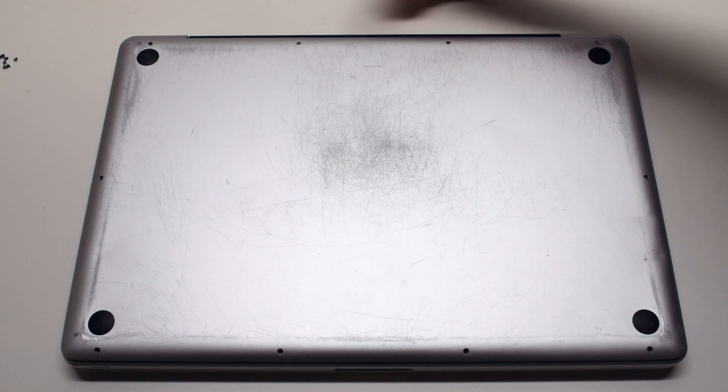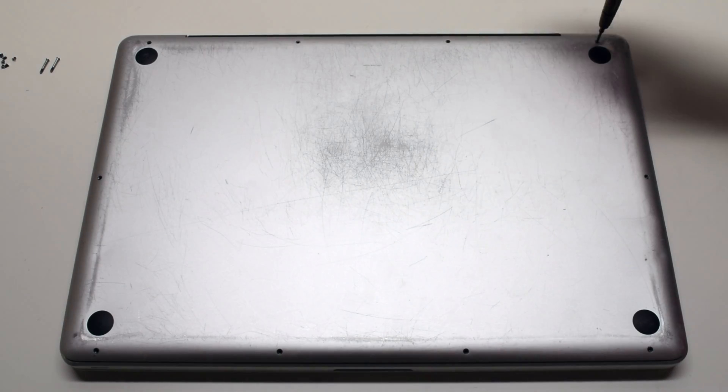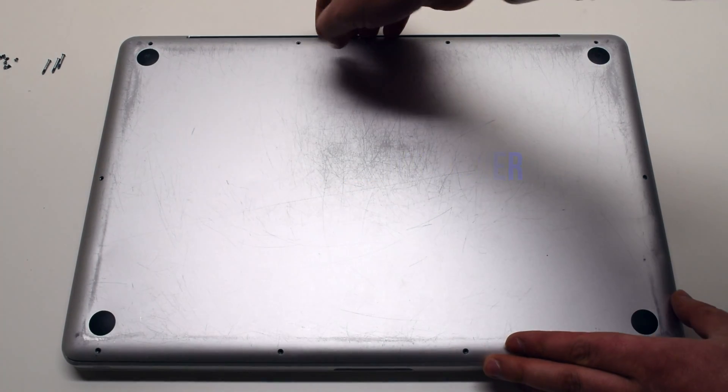Now remove the three long Phillips head screws. By removing these ten screws the panel should now come free. Lift and remove the cover.